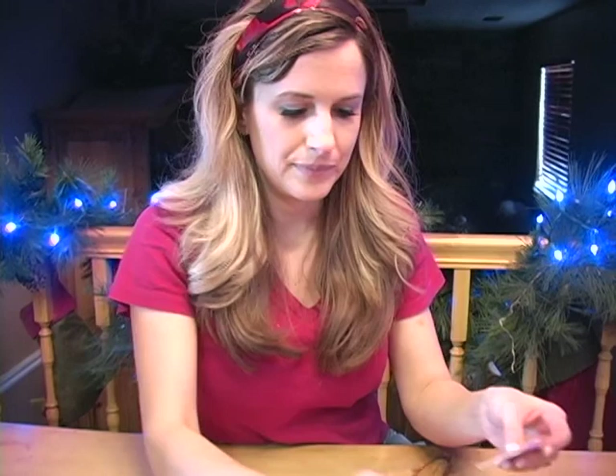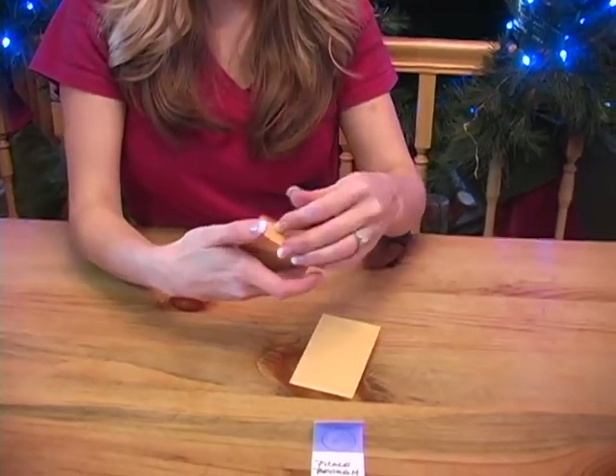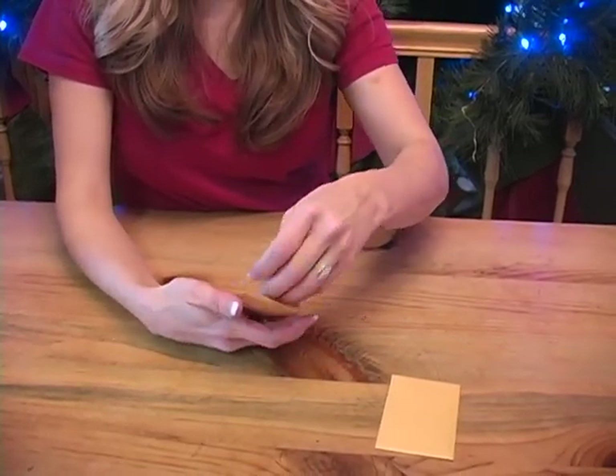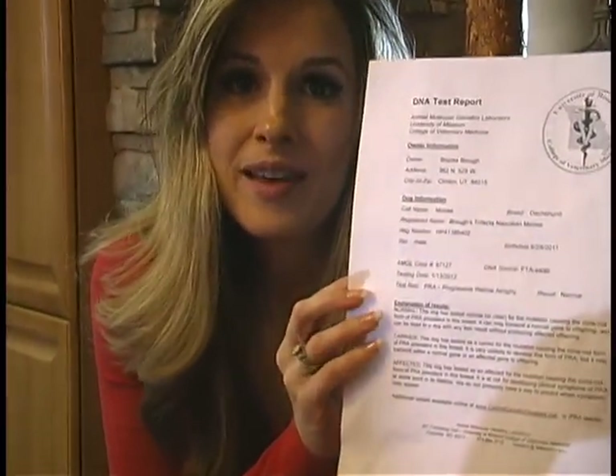After you've let the samples dry for one hour, the next step is to mail the samples off and wait for the results. After you mail your test kit, you'll get the results via email in about three to four weeks. As you can see, Moose is normal. Thank you for watching this video on PRA testing.